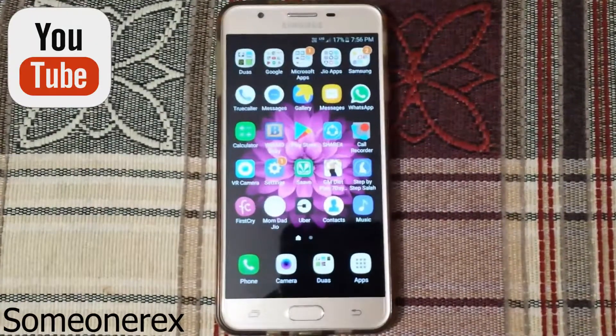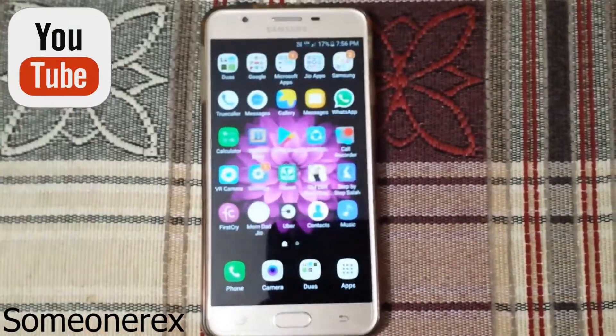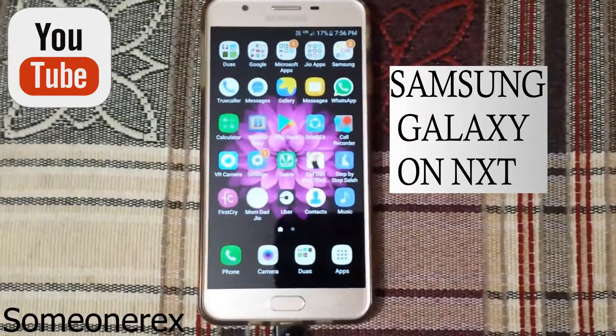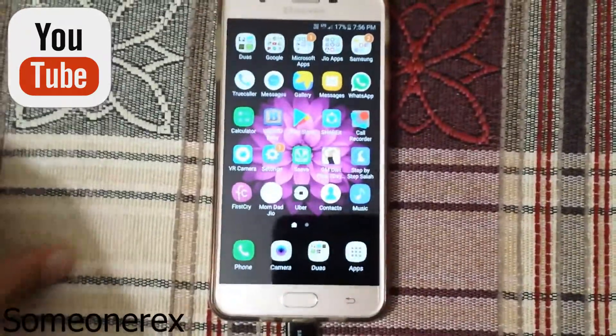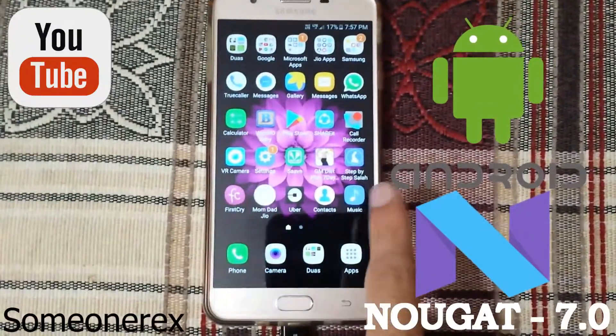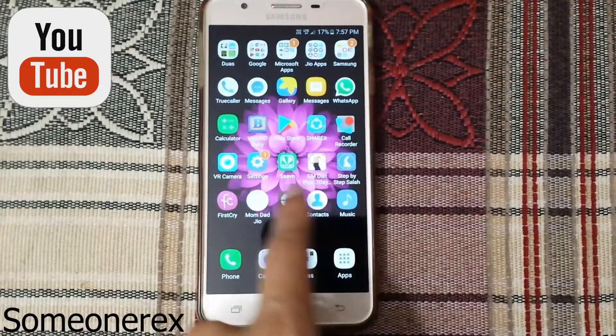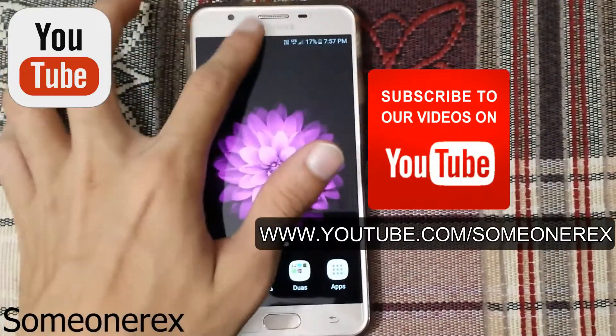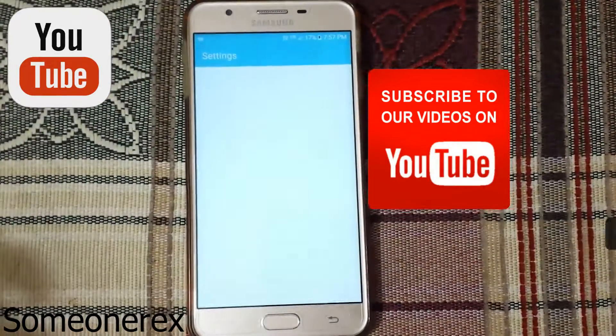Hey guys, welcome to a new video. Today I'm going to show you how to update the Samsung Galaxy On Next to Android 7.0 Nougat. Samsung India has pushed the 7.0 Nougat update to the Samsung Galaxy On Next.